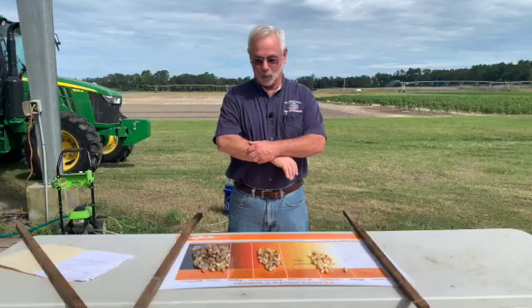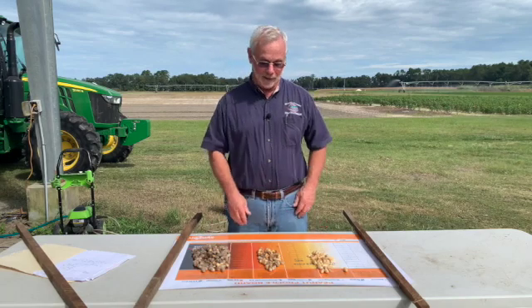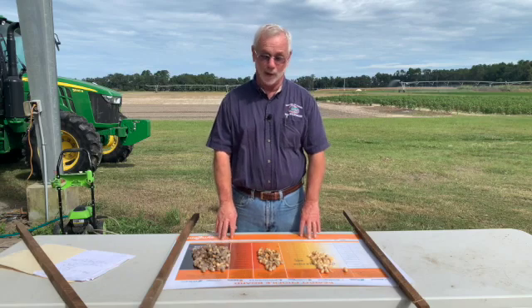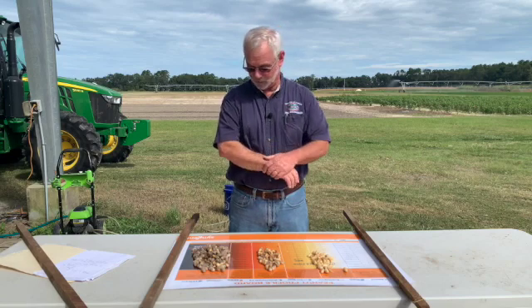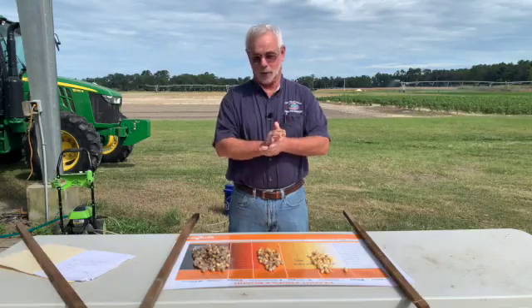The profile board is a good way to narrow down the digging date. Just about all the offices in the area will be glad to help you with that or any other peanut question. Just contact your local extension office and we'll be glad to help you out any way we can.